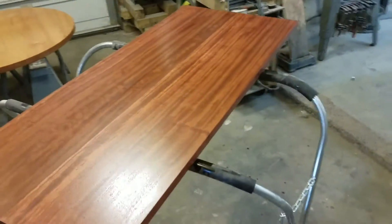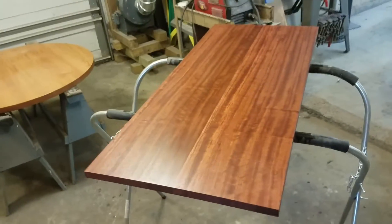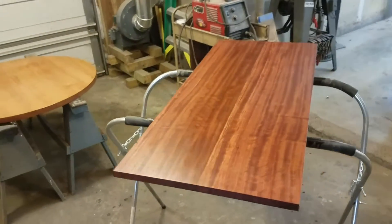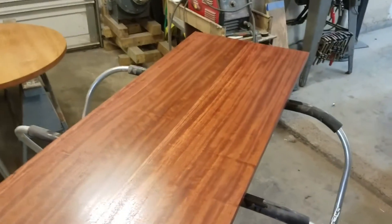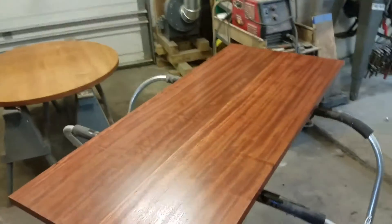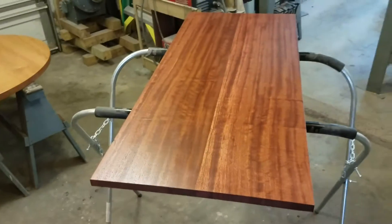This is a quarter-sawn Babinga table for the same customer I did the side tables for. This is the first time I've actually worked with Babinga, but it's been great — I really like this top with the quarter-sawn grain. These are all finished with Armor Seal.